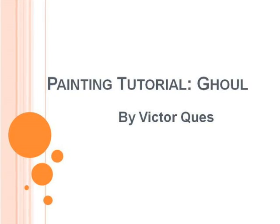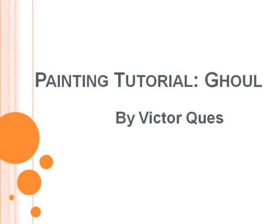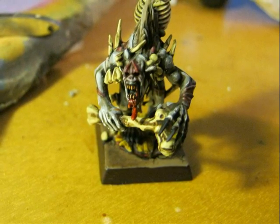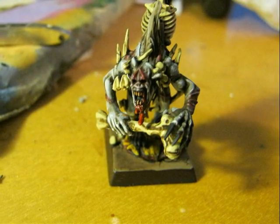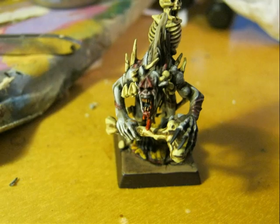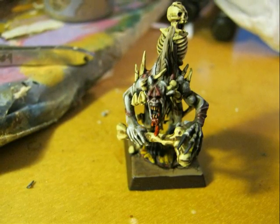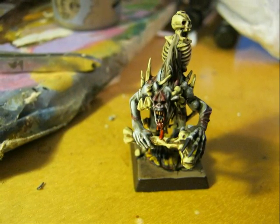This is Victor and this time I will explain how I paint a ghoul, as I will do a ghoul unit for my Vampire Counts army. In this tutorial I will show the steps I followed to arrive at this end result on painting the ghoul. You have to keep in mind that I want to paint a full unit following the same process, so it should be easy to reproduce on other miniatures and not consume lots of time, because my objective is to paint a unit of around 20 or 40 ghouls. Here I will present the steps I follow for the champion of the unit.